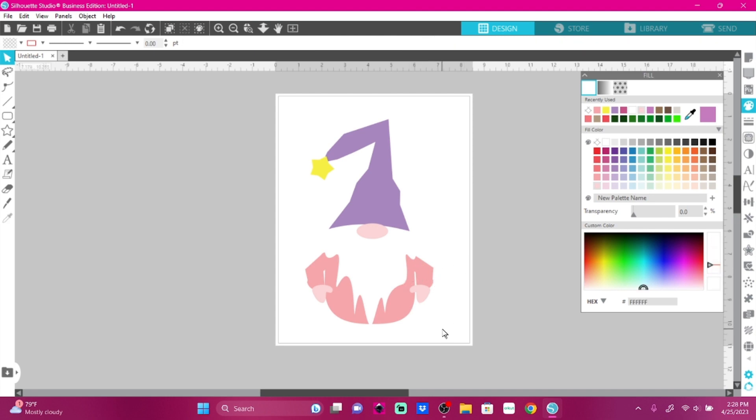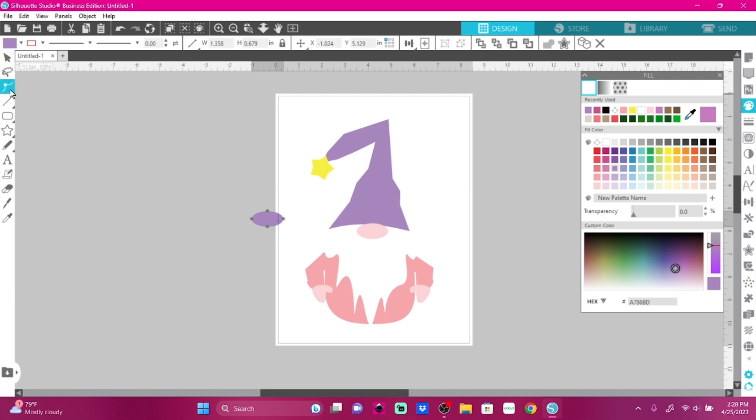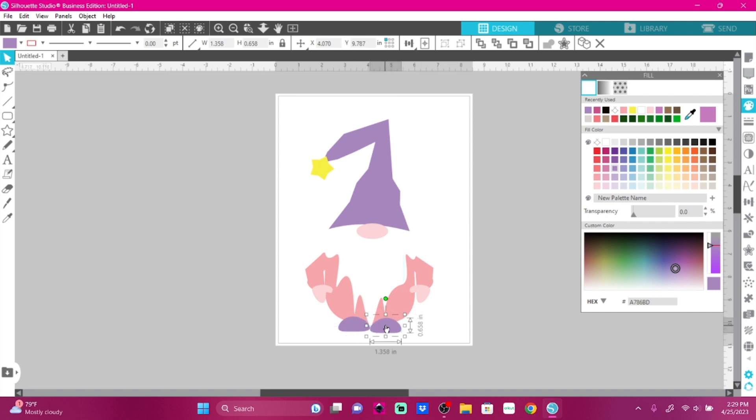Let's take this nose shape and duplicate it for the feet, but let's change the color — let's make it the same color as the hat, purple. There we go. Now I'll come over to the points and bring the top up a little and bring this in a little, because we want it flat on top. There we go. Go back to our pointer and just put a little shoe there. Duplicate that, and I'm going to flip it even though it probably looks the same — just in case there's a little difference. And there we go — we have a gnome, y'all.